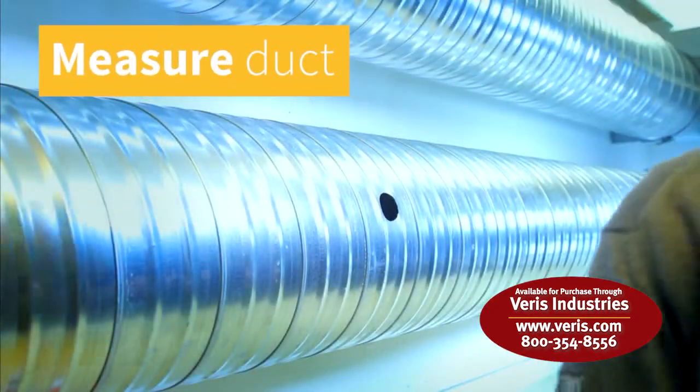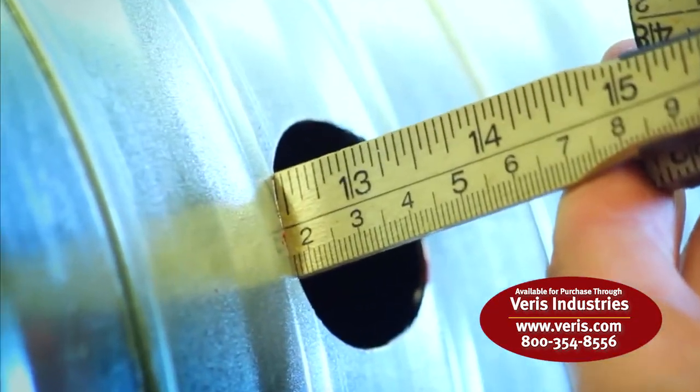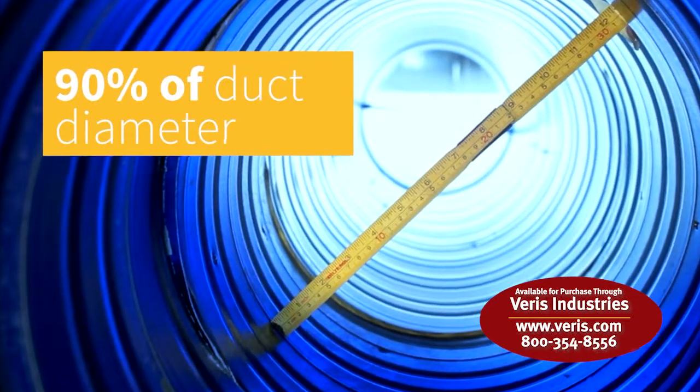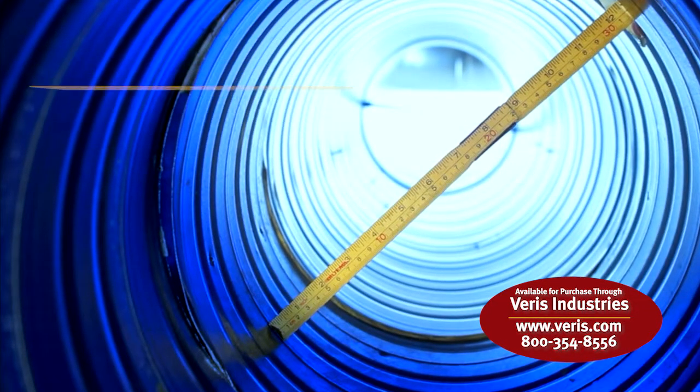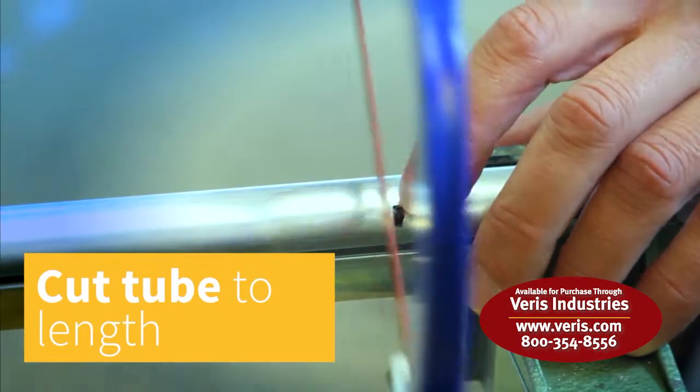Then measure the diameter of the duct with a sampling tube or a ruler. The sampling tube should penetrate approximately 90% of the width of the duct. When done measuring, cut the sampling tube to length at the bottom of the tube with an appropriate saw.